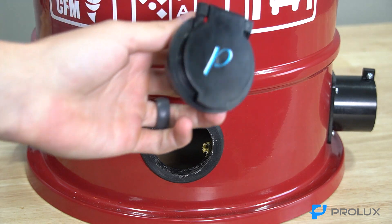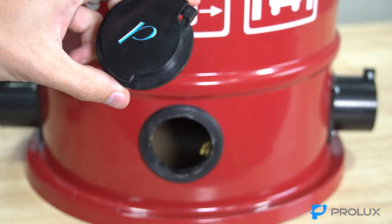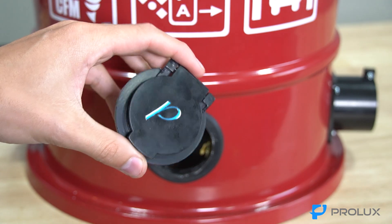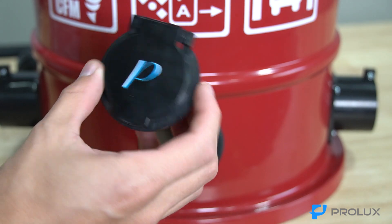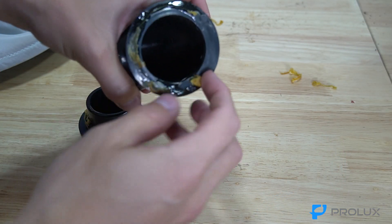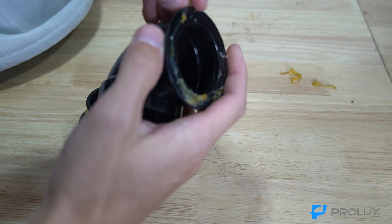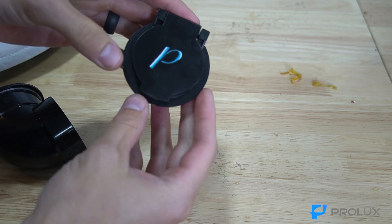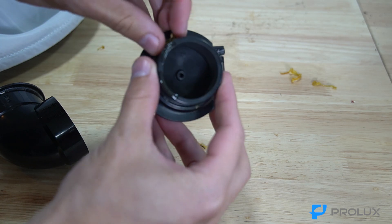Here is the front flap piece. When you need to replace your front flap, email us at service@proluxcleaners.com and we will send you this whole component. The elbow part is reusable — just clean some of the glue off, whether that's with a razor blade or a wire wheel, and we'll send you the new flap component.